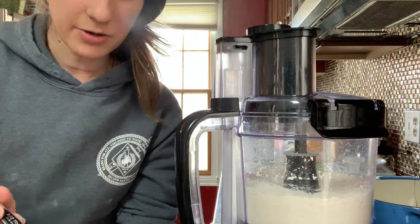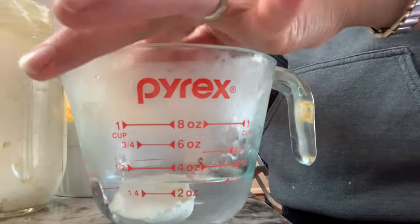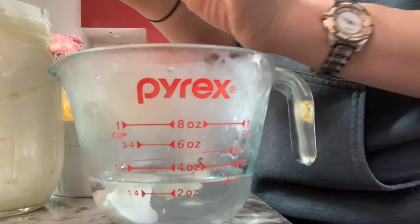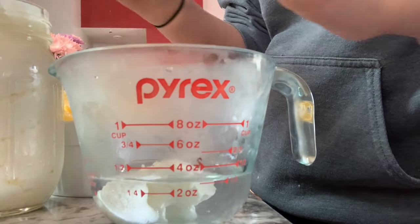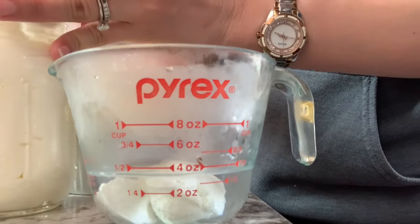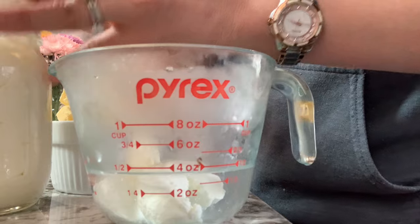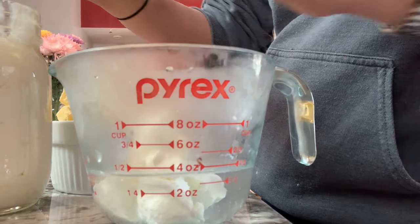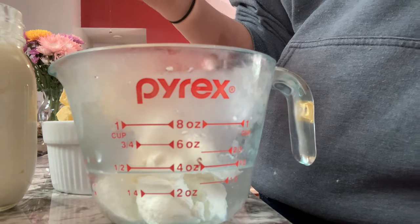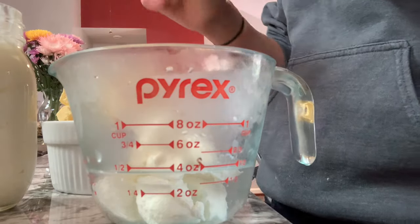So I'm gonna mix the sour cream in here. I don't know where my tablespoon measure went off to, so I'm using this half tablespoon — we'll just make do. I need three tablespoons total, so six of these. This really does look like cream cheese. It tastes more like sour cream, though, for sure.